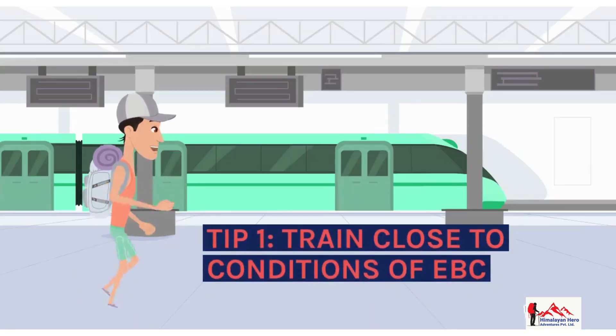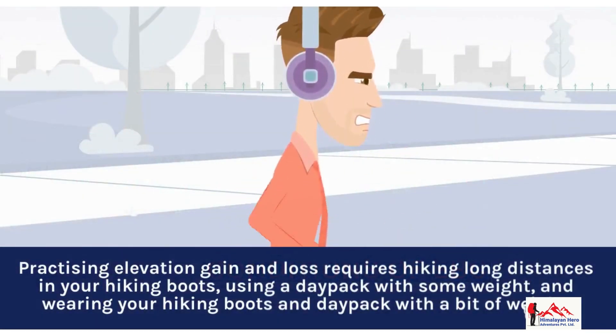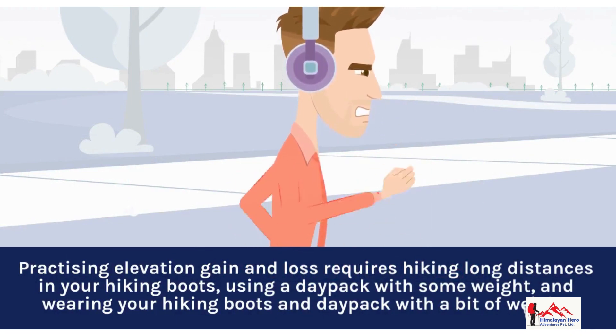Tip 1: Train close to the conditions of EBC. Practicing elevation gain and loss requires hiking long distances in your hiking boots and using a daypack with some weight.